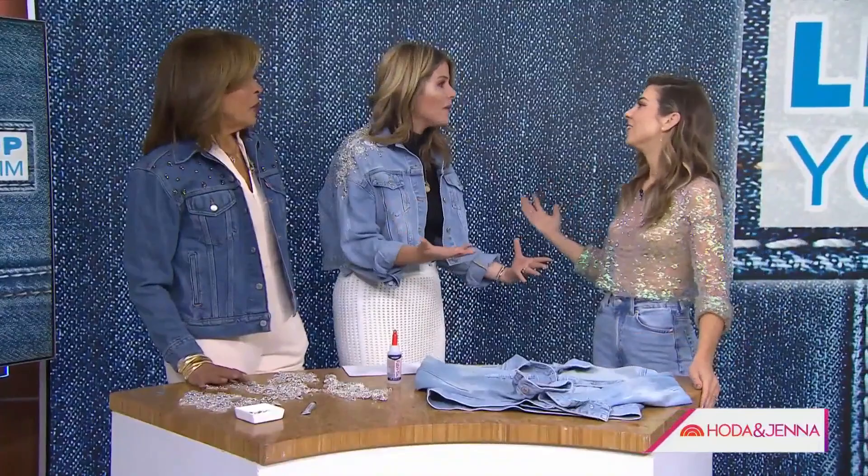If you're loving some of the hot new denim trends but you'd like to save a couple of bucks, we've got some good news for you. Go ahead and grab that old jacket and jeans from your closet because we're going to make them over with Orly Shani, better known on YouTube as the DIY designer. We love denim and she made us some jackets.